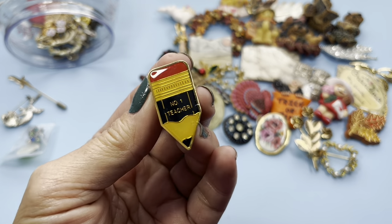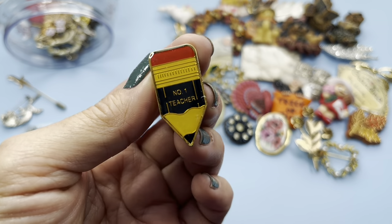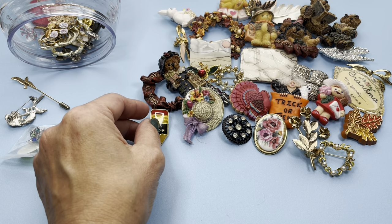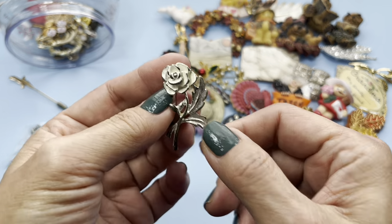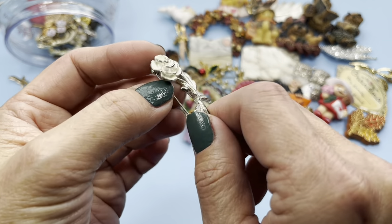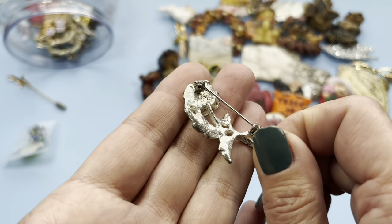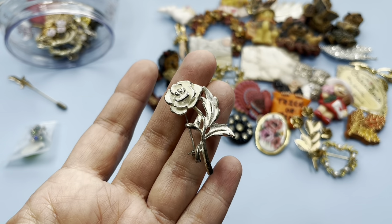It says 'Number One Teacher' — oh it's a pencil! Very sweet, so we have that. The next pin is a rose, white enamel, silver tone setting. There's the back side, no maker's mark. It has some weight, so we have that.